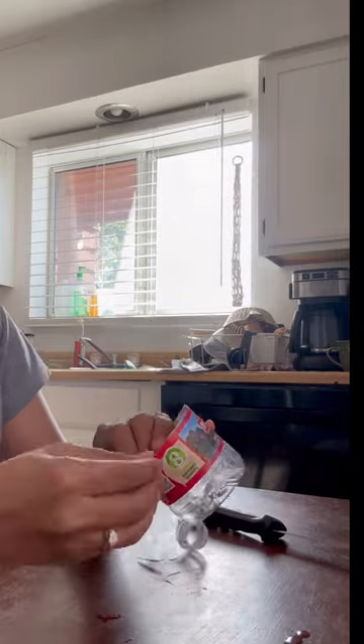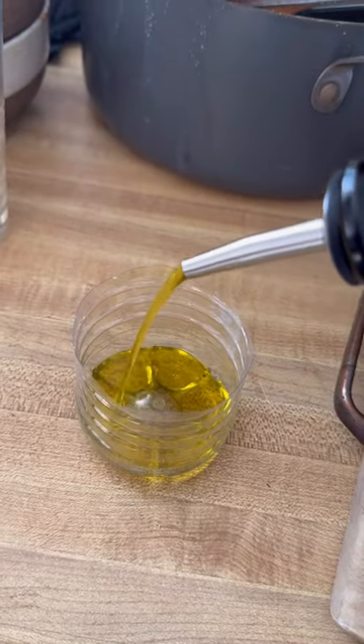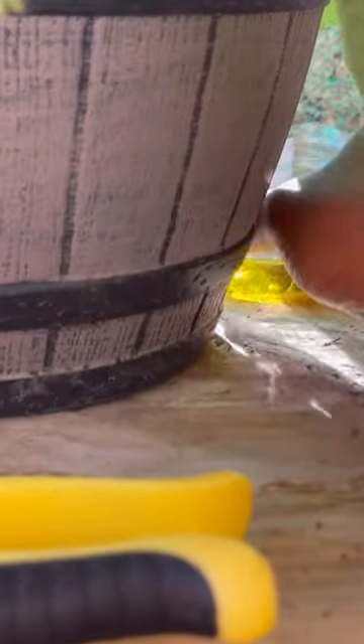So I cut the top off a small empty bottle — or if you have empty tuna cans, use that, because they love the scent of fish. Then I poured olive oil just to cover the bottom. You can also add a little bit of bacon grease, because they love that too.